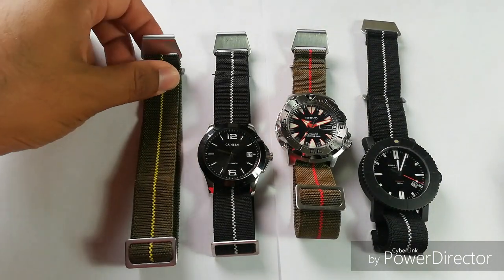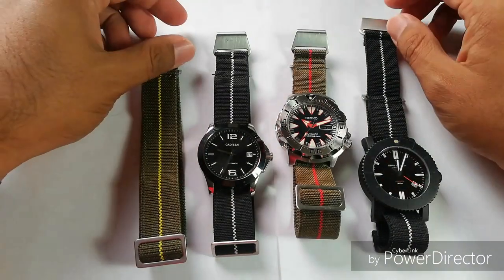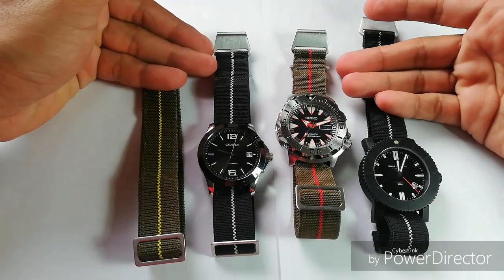Assalamualaikum and hello YouTube. My name is Norm Rahmat from Animosh and I'm back with another strap review.